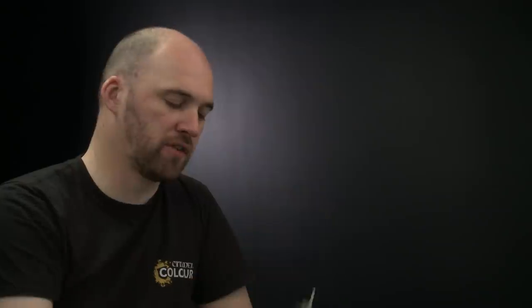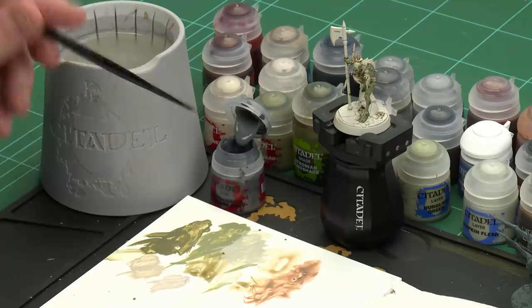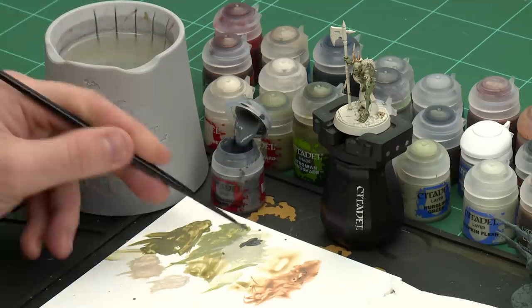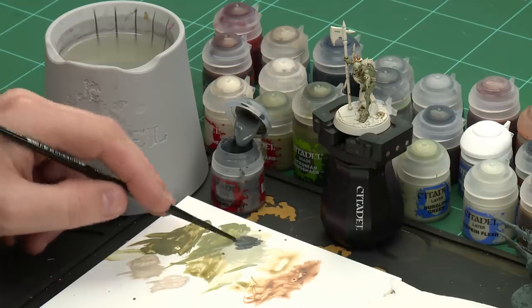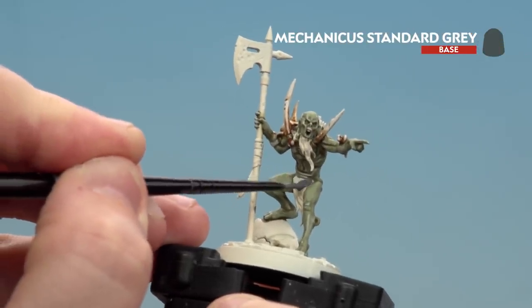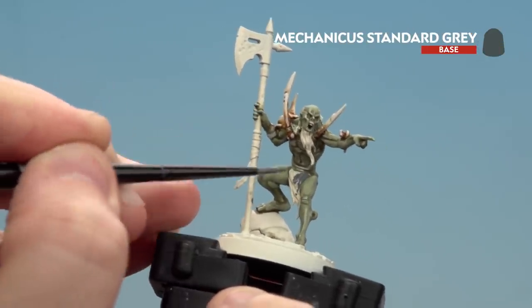Now that we've completed the bone we're going to move on to painting the hair. We're going to start by base coating all the hair using Mechanica Standard Grey. After that we're going to shade with Norn Oil then highlight all the hair using Wraithbone, and only on some key areas like his beard we're going to finish off with a highlight of Pallid Witch Flesh. Apply a couple of dollops, a little bit of water, get the brush to a nice point and start base coating — picking out his groin hair, his back and then his beard and a little bit of hair going down the side of his head.